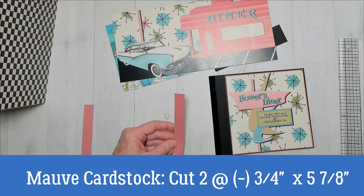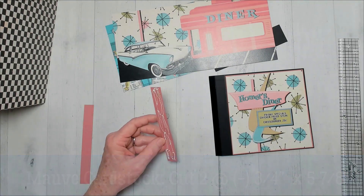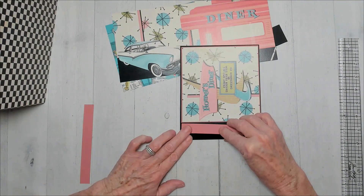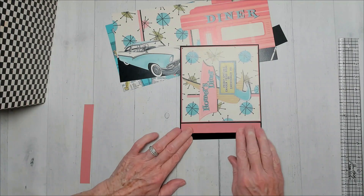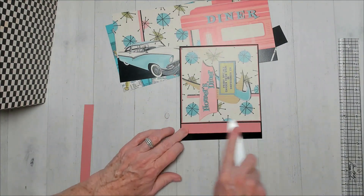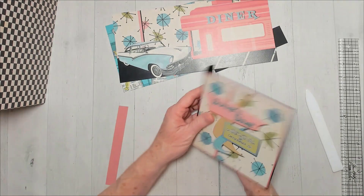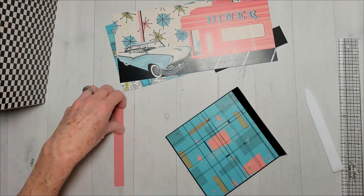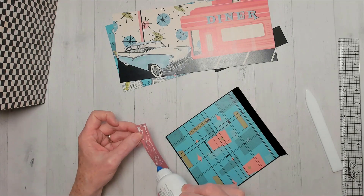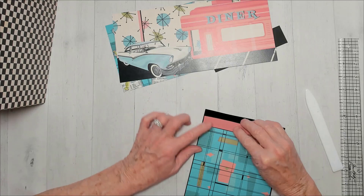I cut it just under three-quarters inch so it would fit in there, but I made it five and seven-eighths to match. Right there like that. Flip it over, and then we'll do it right there. That's going to give it some strength — extra cardstock on there. And if you wanted to do patterned paper, you'd certainly carry it on top.